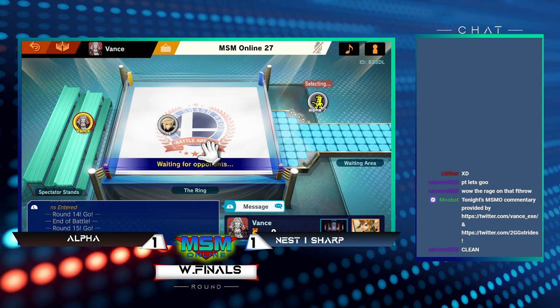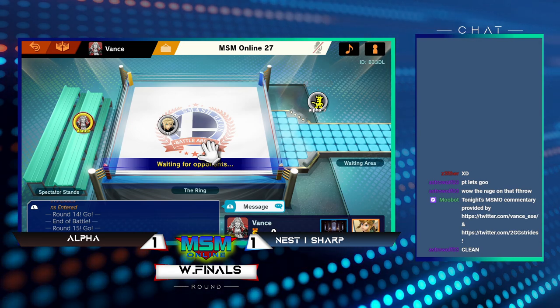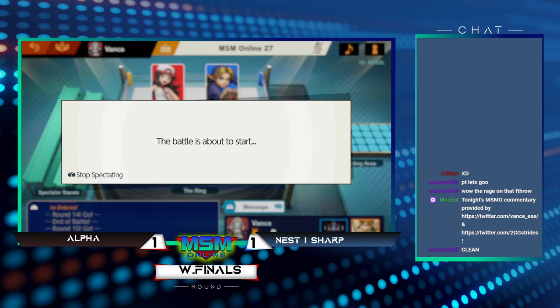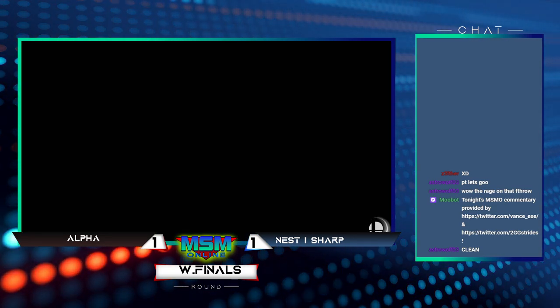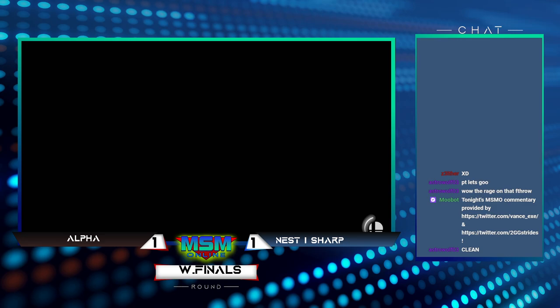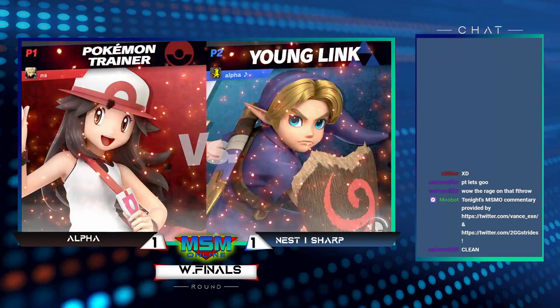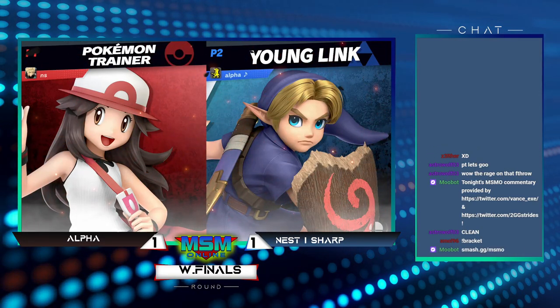Securing that last stock with Ivysaur, getting two with Charizard, and Squirtle also doing really well. I don't even know that many people that have a good pocket Pokemon Trainer, but Sharp is definitely crazy to be able to use this character as just a side character. It's kind of rare to see a pocket Pokemon Trainer, but Sharp is pulling it off very, very well.